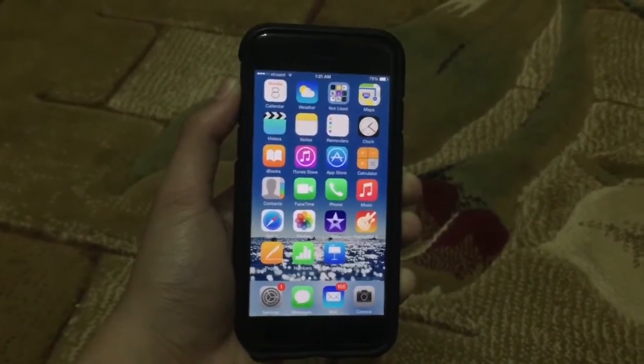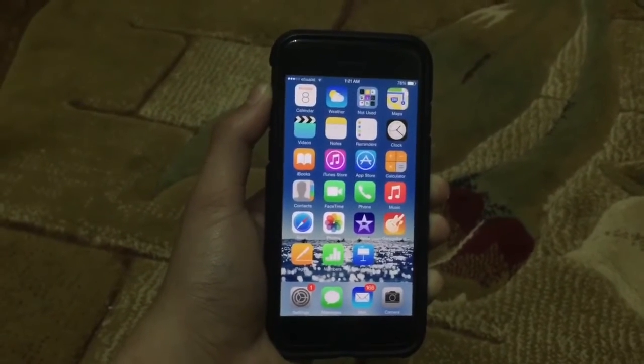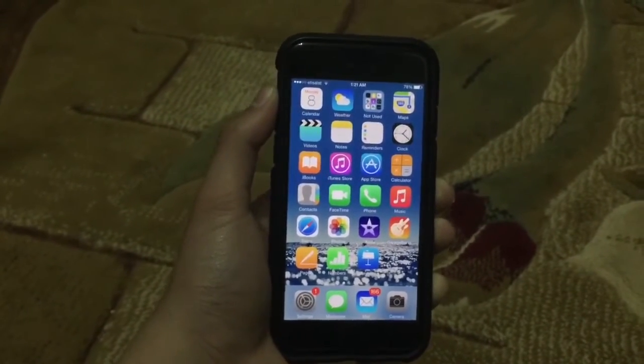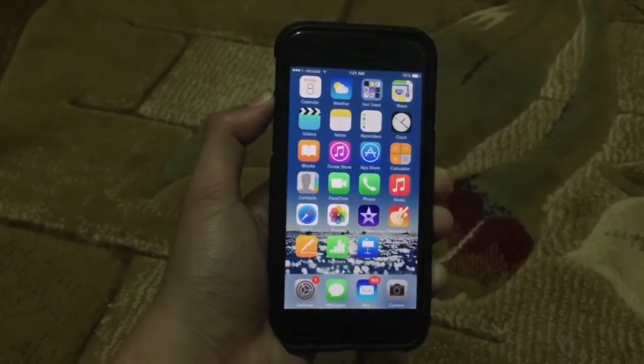Hey everybody, it's TechFreak back here with another video. In this video, I'm going to be showing you a new iOS 8.4, 8.3, 8.2 screen recorder, and it may also work on iOS 7 and iOS 8.